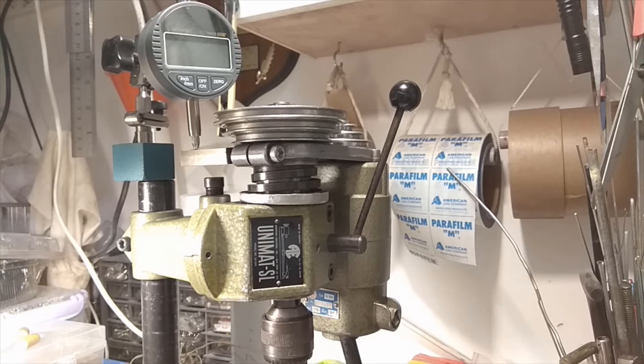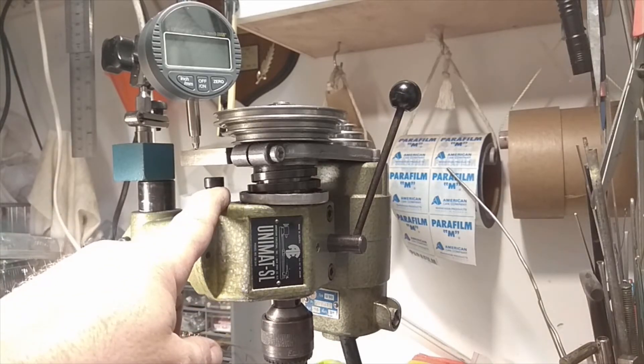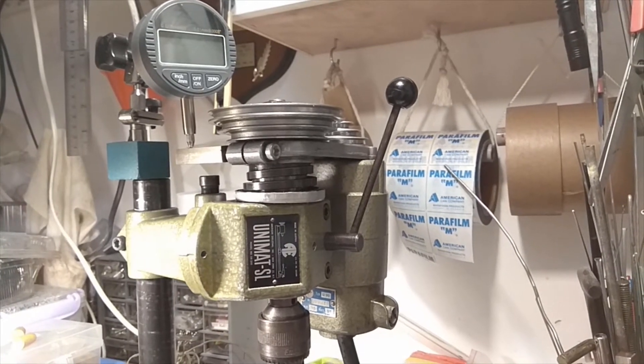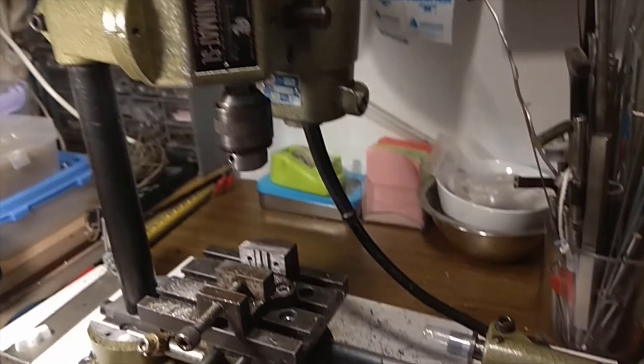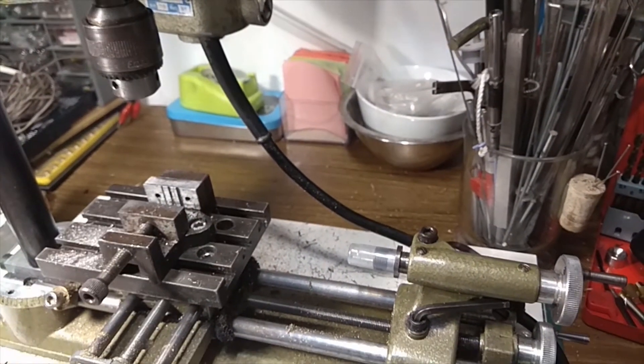Welcome back. Every time I've used this Unimat as a mill — and right now it is a mill — let me show you. This is the base.